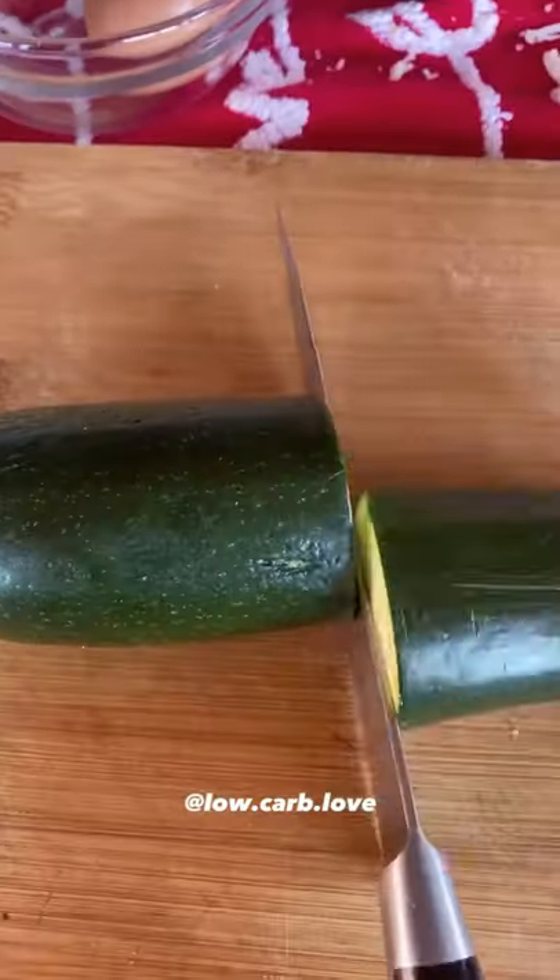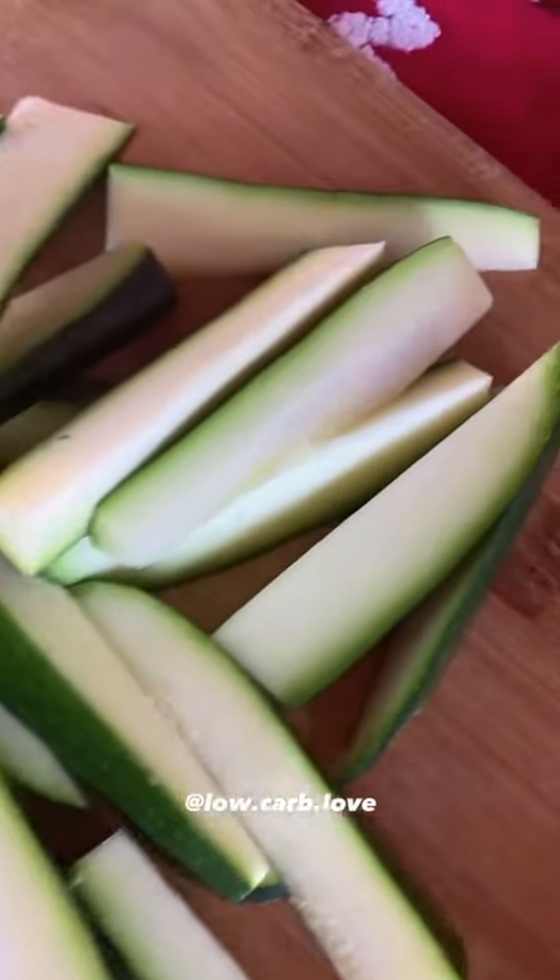Have you ever tried making low-carb zucchini fries? Let me show you how I made this. You're going to start by cutting your zucchini into strips, kind of like fries, and now we make our breading.